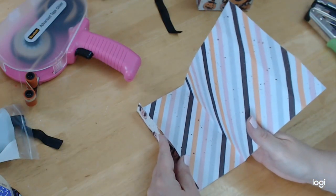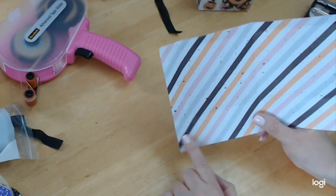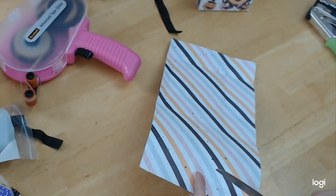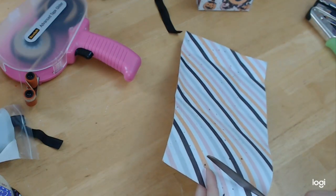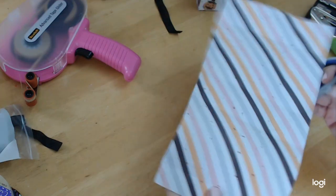I'm going to show you — the score lines are here and here, and you can see this one is short. This is the one you want to cut completely out, just up to the score line — you're not going to cut the whole thing, just up to the score line.